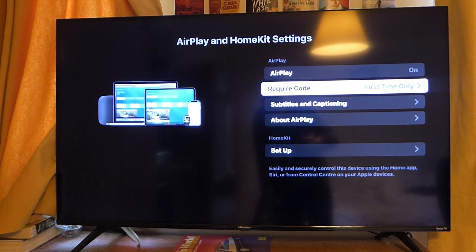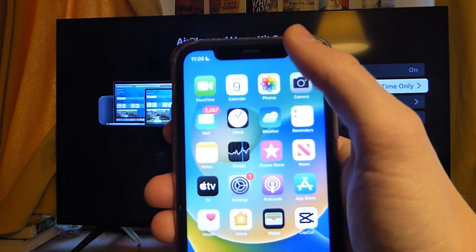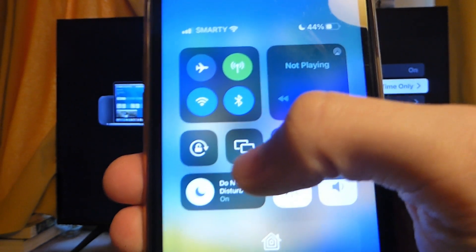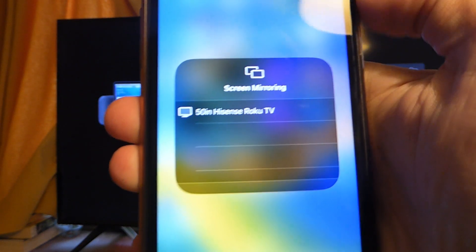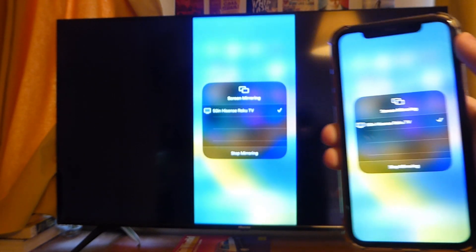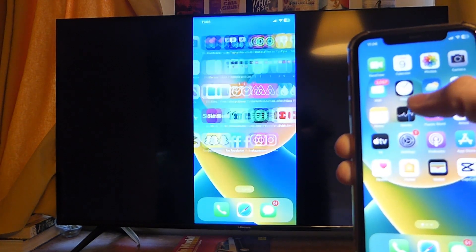Once they're on the same network, go onto your phone and open the Control Center by swiping down from the battery. Then tap on the two squares for screen mirroring, and you can see your TV listed there. Tap on the TV and it'll take a moment — and there we go, we're now screen mirroring and everything you do on your phone will be shown on your TV.